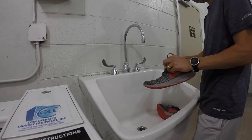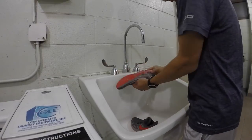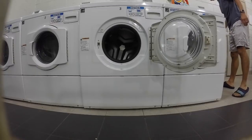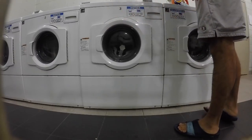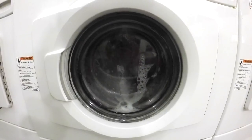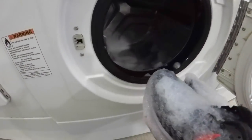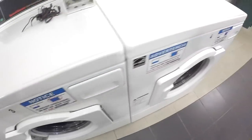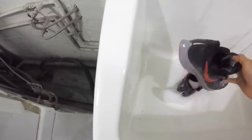Here are the Pegasus 35 after 270 miles and after being thrown in a washing machine. Here are the Pegasus 35 after 70 miles in the water.